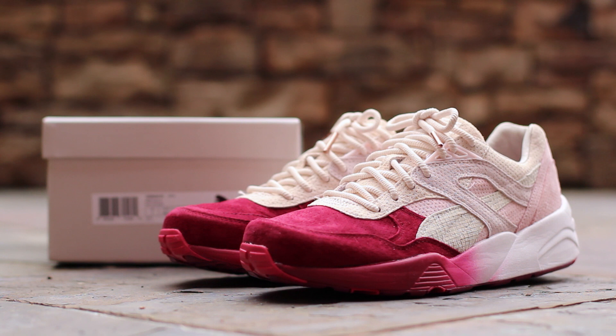First released at the Kith Tokyo Pop-Up Shop on March 20th, the Sakura R698 and R698 Mid were joined by apparel from John Elliott and Kith to create the full Tokyo Sakura Project collection. Inspired by the colors of cherry blossoms, the Sakura R698 is listed as beet red and pearl and releases tomorrow, March 28th, for a retail price of $150. Now let's get into the shoe.